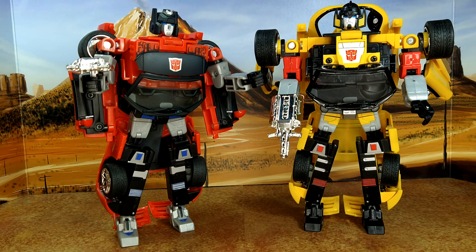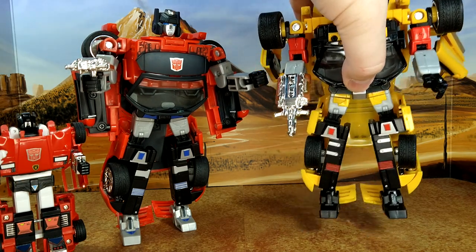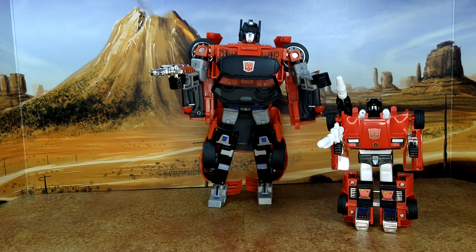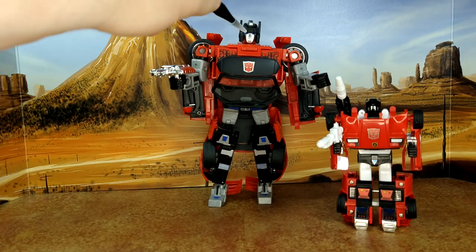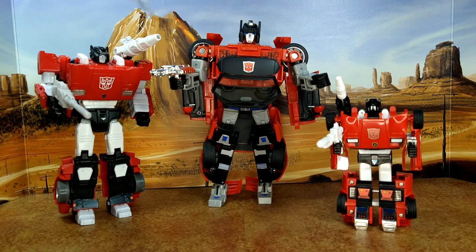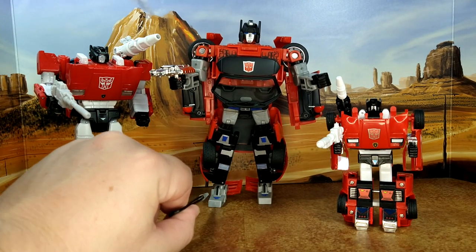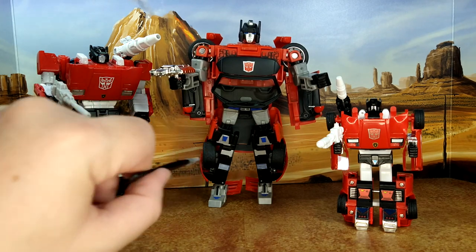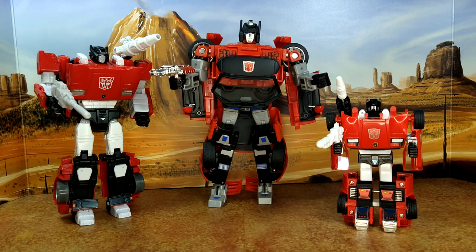Let's add G1 Sideswipe for comparison. We came a long way from that to this — the engineering is still pretty good on the G1. This is the KO MP12 Plus, which is bigger than the Masterpiece version. I do wish this one came with a shoulder cannon but it didn't. You have a blue highlight here that the Masterpiece version doesn't have, so a little extra detail. They look good, and on the shelf it'll be one more addition to my Lambros collection — the Alternators aren't Lamborghinis but they're still the Lambros.